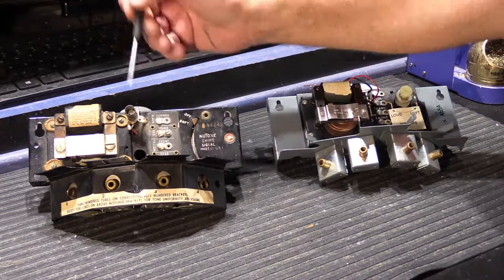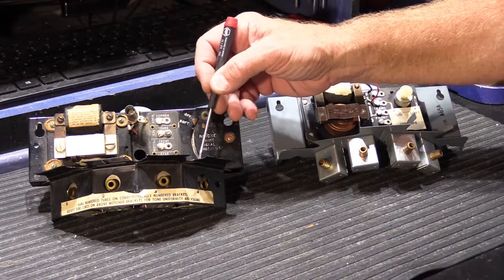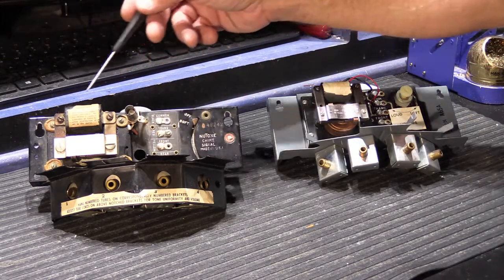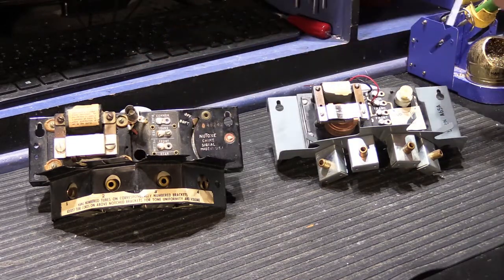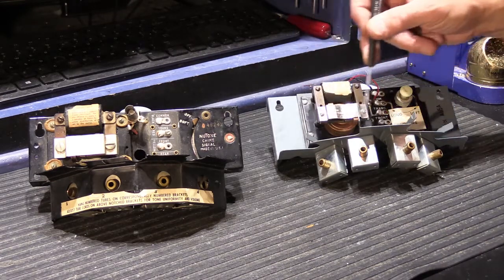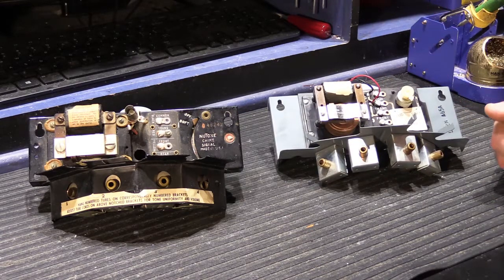K model chimes use a lot of rubber grommets — everything that mounts onto the chassis assembly, any moving part, is isolated with a rubber grommet and a brass insert with a threaded screw. This particular K model chime has 12 rubber grommets. One of the things you see when repairing these is that as time went on, the number of grommets became fewer and fewer. By the time we get to 1960 with L model chimes, rubber grommets are a thing of the past — everything is simply screwed to the metal chassis. It's cost saving, ease of manufacturing, and streamlining.